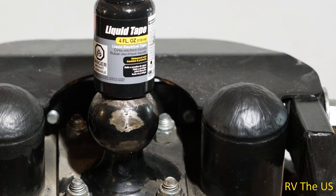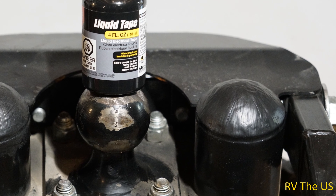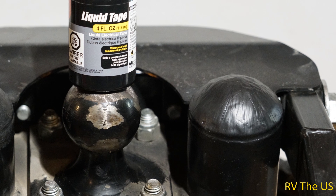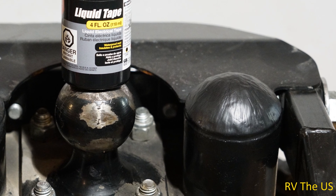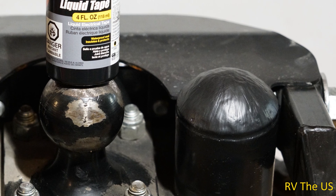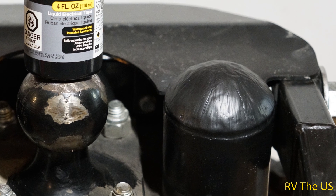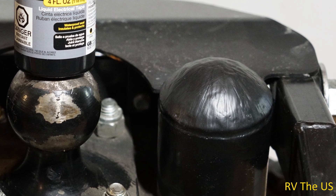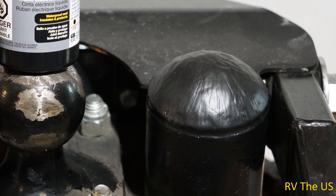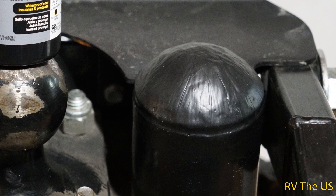I thought, well, wouldn't it work just to put on several coats of the liquid tape? I put five coats of the liquid tape on, which gave me a nice thick seal, painted the entire cap, the gap between the cap and the hub, and down about an inch onto the hub. Now I have a waterproof seal that keeps the water out and I no longer have the problem of water getting into the bearings. The problem is fixed.